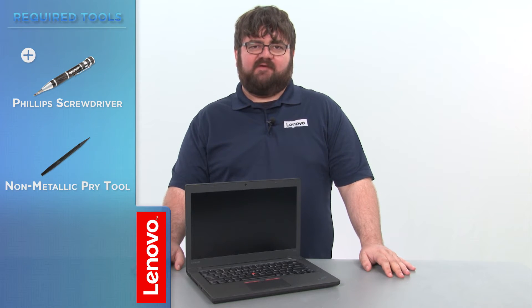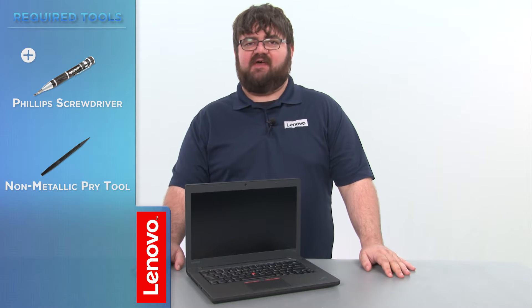Today we are going to be replacing the wireless WAN card. This process will take about 10 minutes and it should be easy enough for anyone to do. The required tools will be a Phillips screwdriver and a non-metallic pry tool.